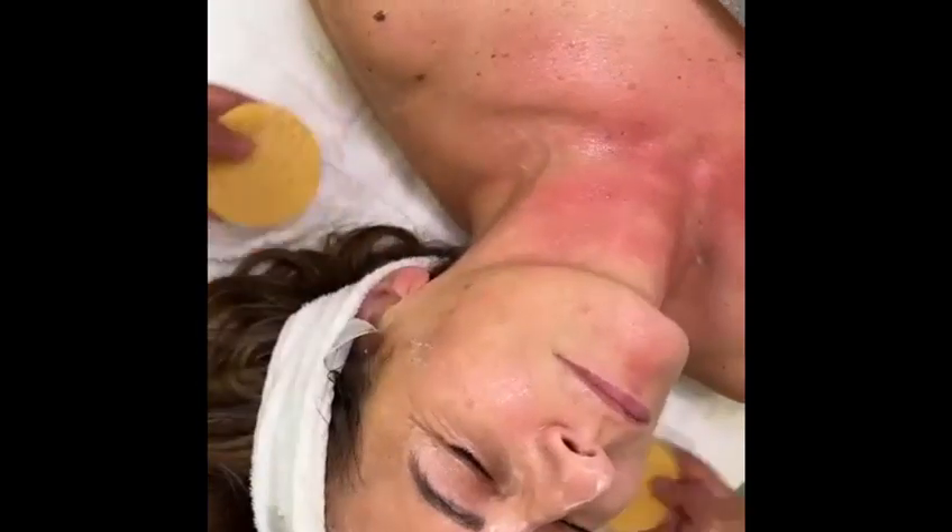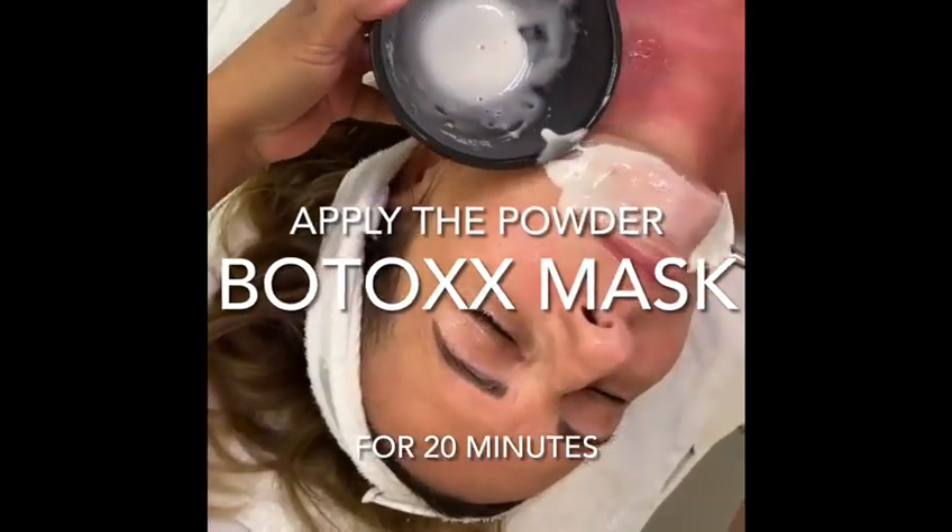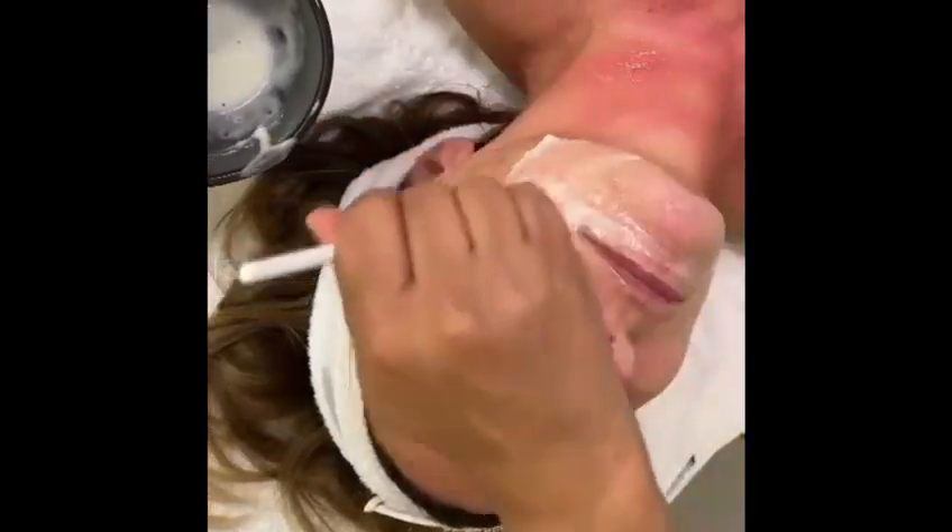You leave it for about 20 to 25 minutes until it's completely dry. Afterwards, you clean the skin very well.